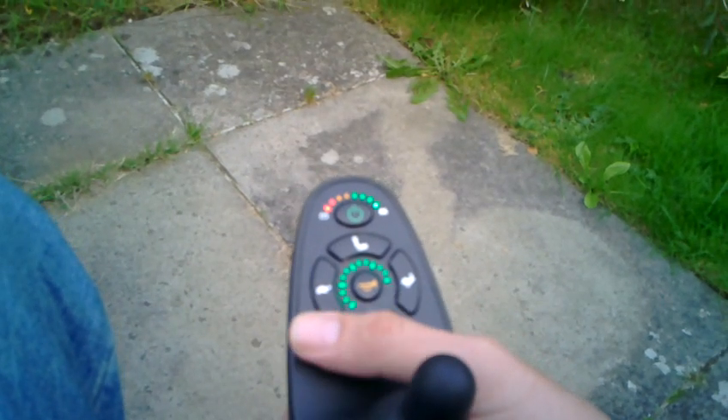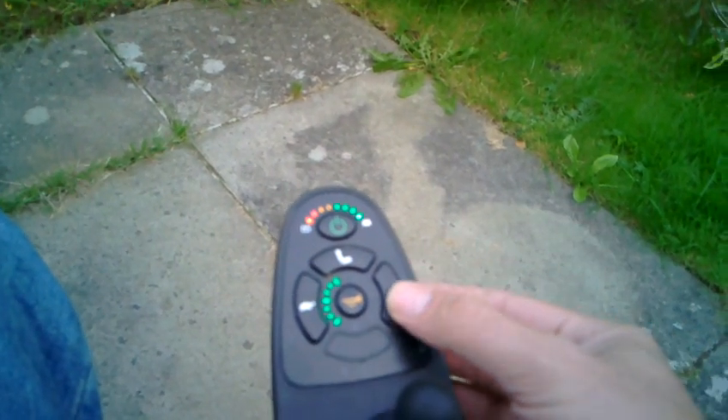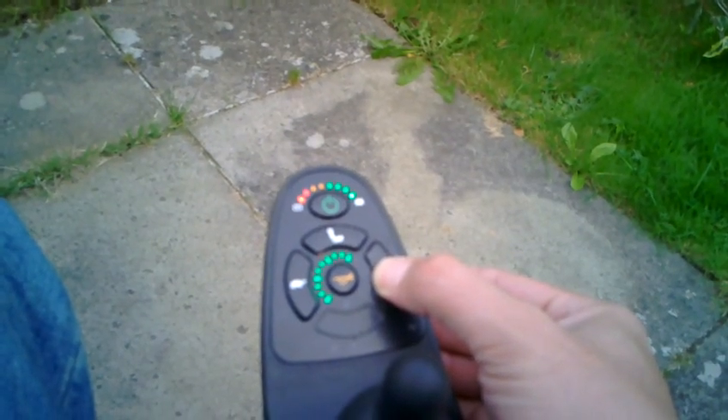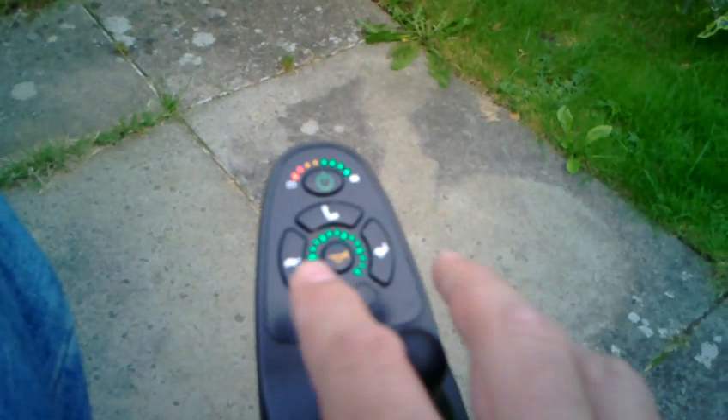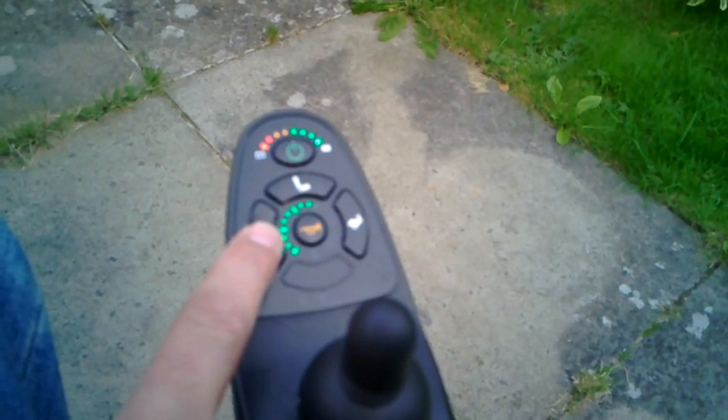We're in maximum speed, so let's go for it. Obviously we can adjust the speed. The instruction manual says we can press and hold until it goes BEEP, and then we can adjust in smaller increments, it seems to suggest. One at a time on the speed lights.